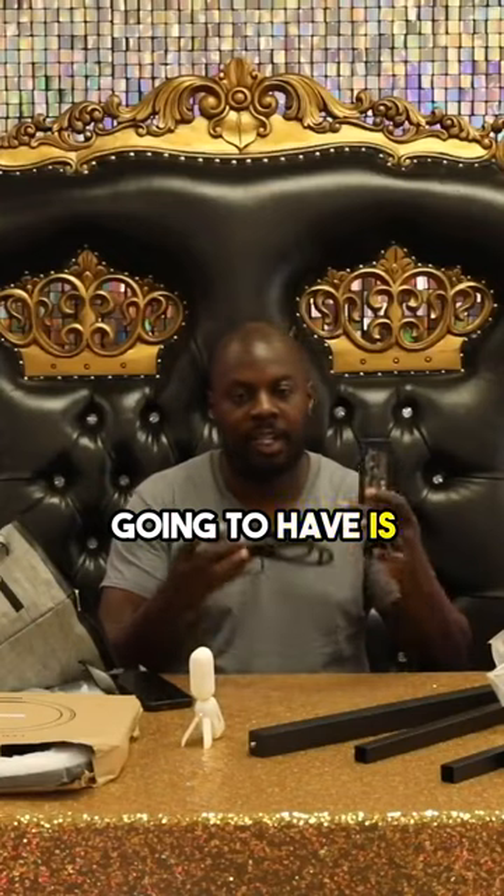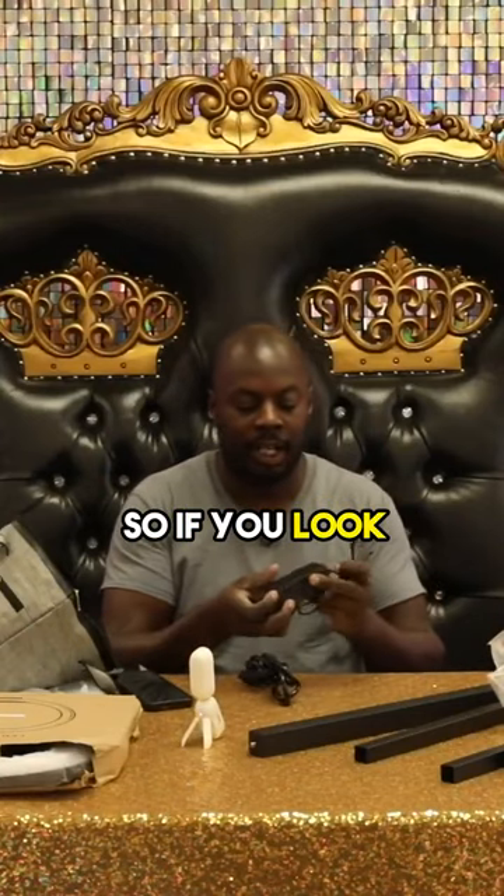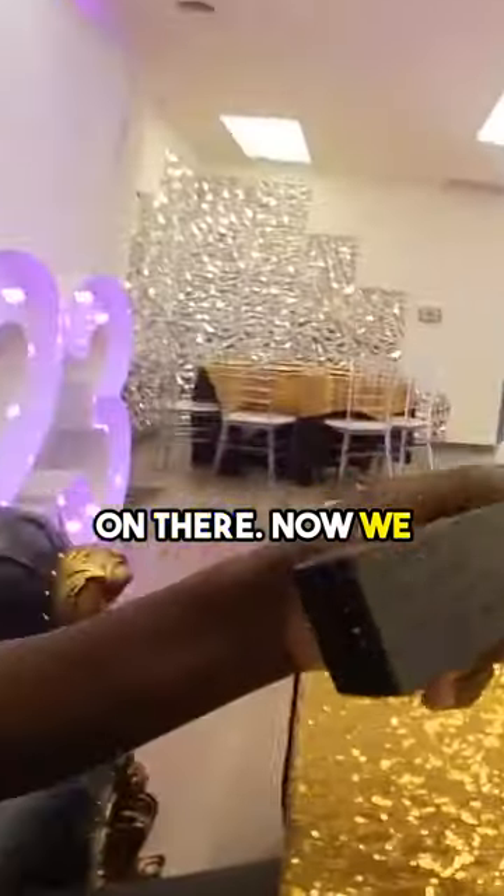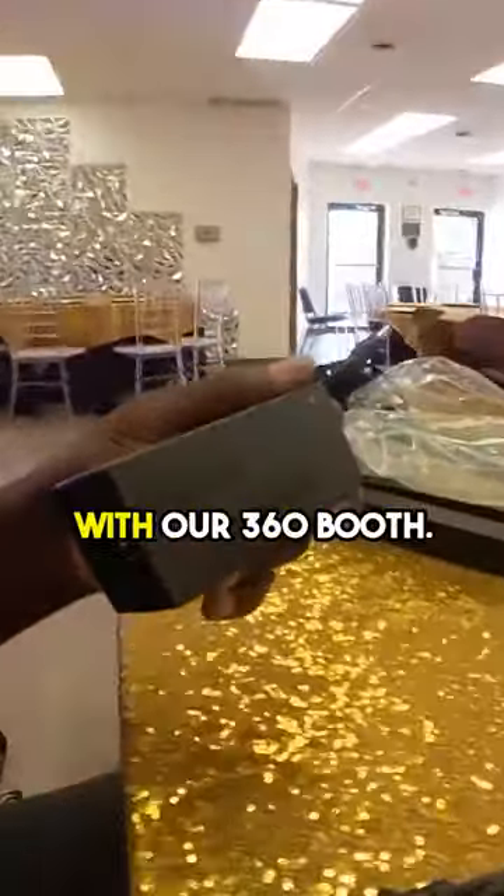The next thing we're going to have is our power supply. If you look closely at the power supply, it does say AC adapter on there. Now we have some LED lights that we use with our 360 booth.